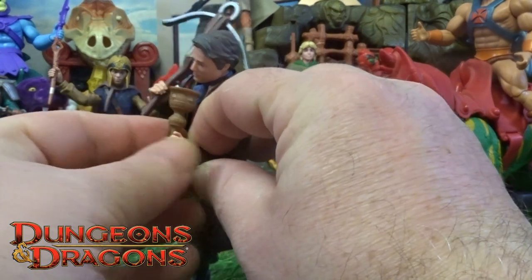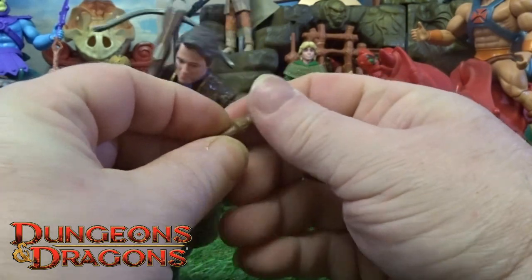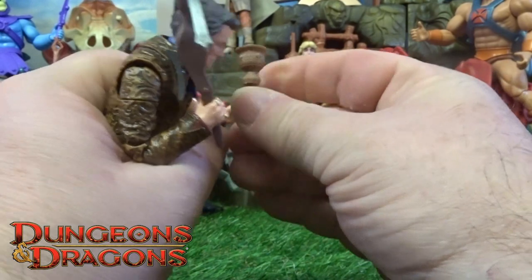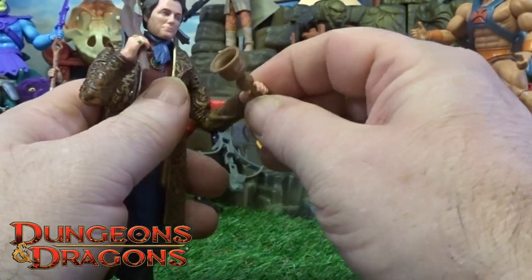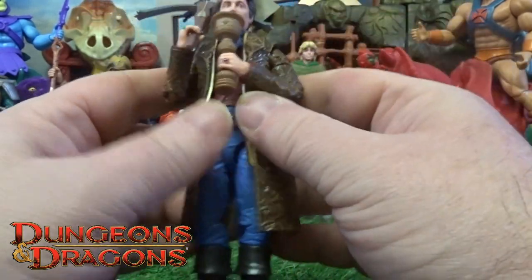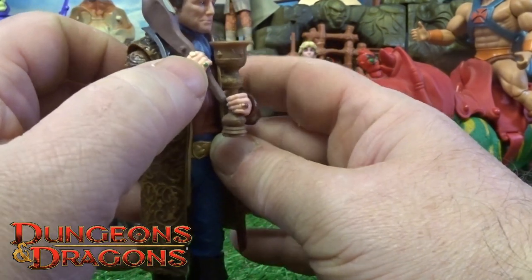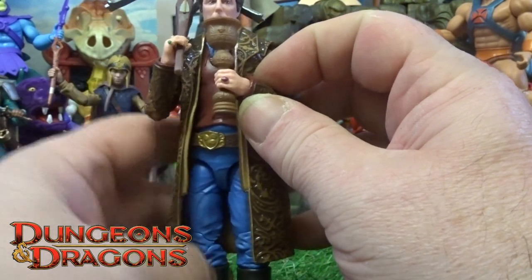He's also got a little gripper hand. The gripper hands are quite tight, which is a good thing, but getting it in you've just got to bend his fingers out really. And he's got all these little rings — a gold and a green on this hand, and a little red ruby one on that one.